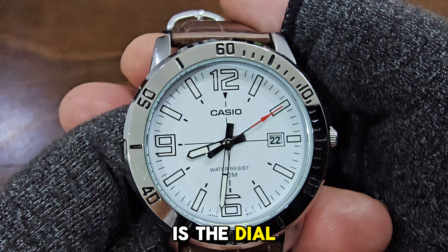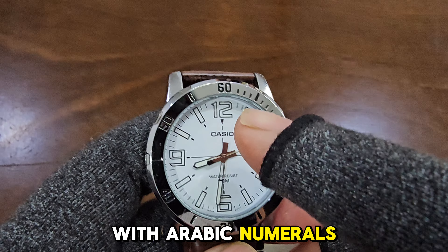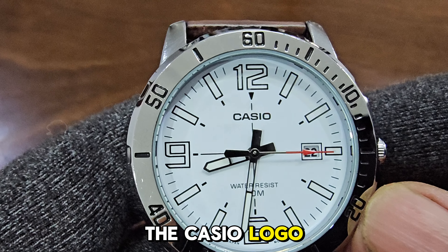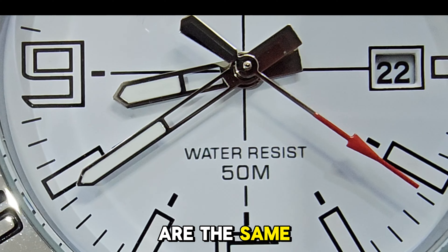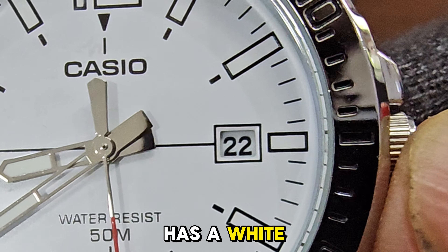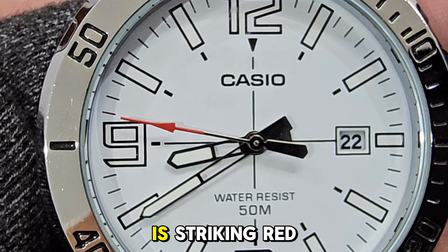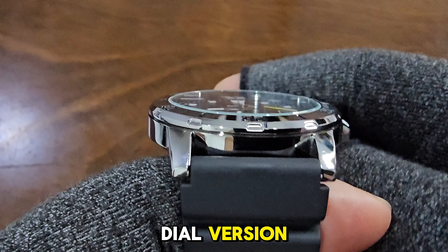The main difference is the dial. The MTP-VD01L has a white dial with Arabic numerals at the 12, 6, and 9 o'clock positions and bar markers for the rest. The positions of the Casio logo, 'Water Resist 50M' label, and 'Japan Movement' imprint are the same as on the blue dial version. The date display, also at the 3 o'clock position, has a white border. Regarding the hands, the hour, minute, and second hands are similar in shape, but the second hand is striking red instead of having a yellow arrow tip like the blue dial version.